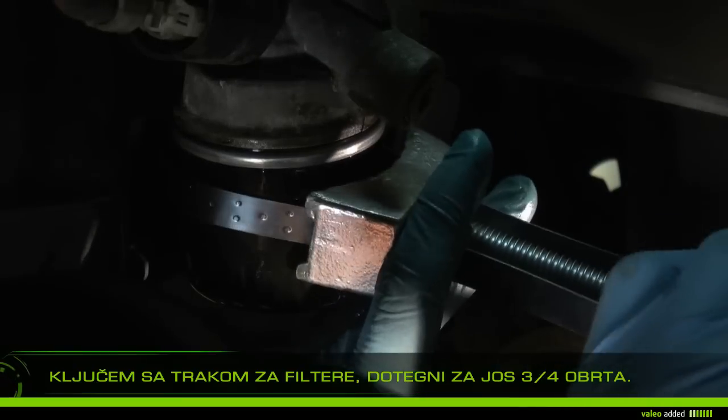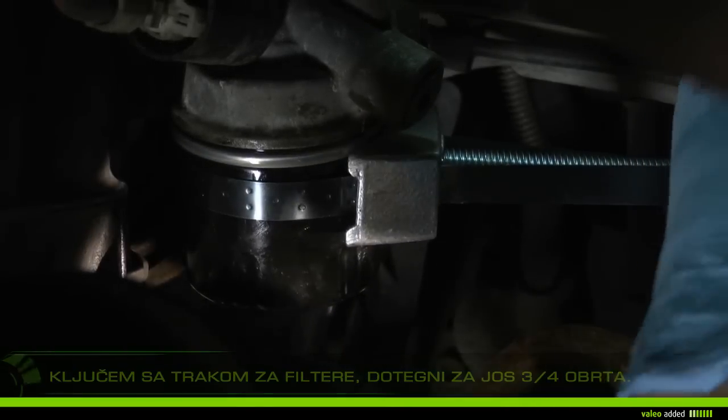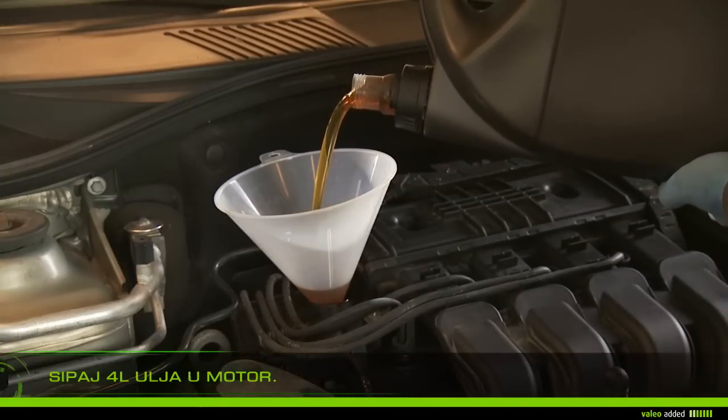Tighten the filter by hand until it contacts the engine. Using the filter band wrench, tighten by three-quarters of a turn — do not force more. Fill the oil tank with about four liters and check the dipstick.